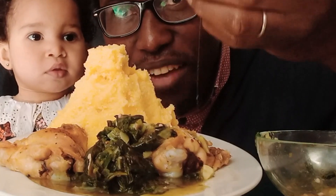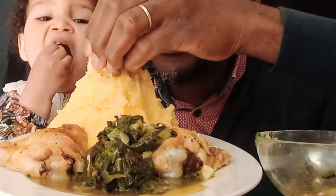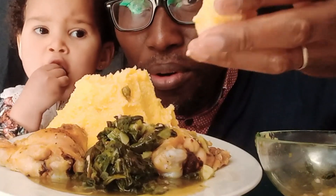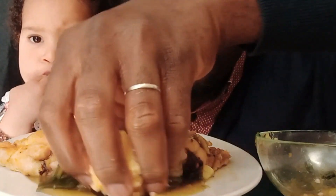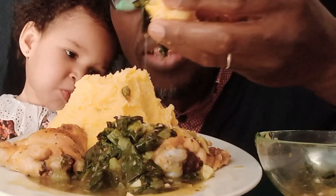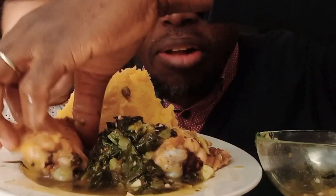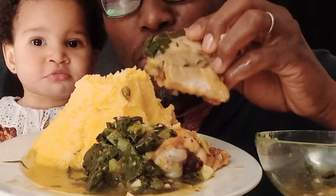It's a lovely African dish, look at that. So I'm going to roll that like a bowl, dip that into the soup — look at that, amazing lovely okra soup. Yum yum, so I'm going to try the chicken.